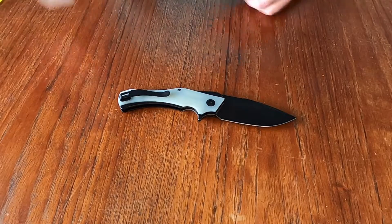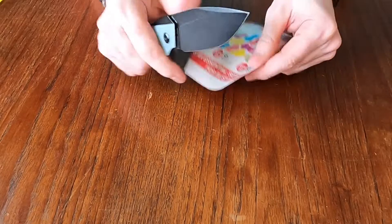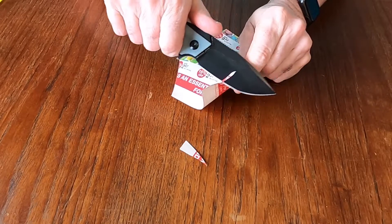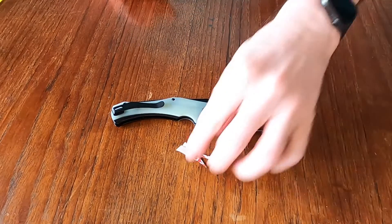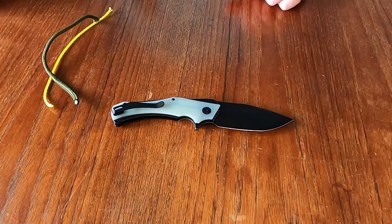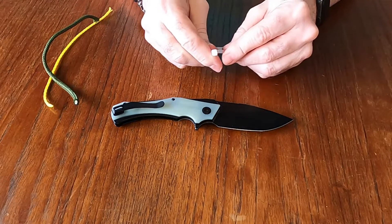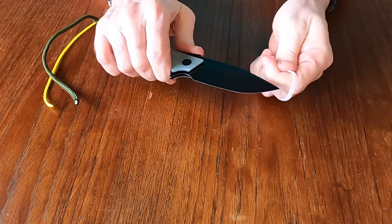Sharp wise — what's the blade like on this thing? We will find out. You can see that D2 is nice and sharp. It goes through the paper quite easily. And we will try with the zip tie — the bane of my existence.